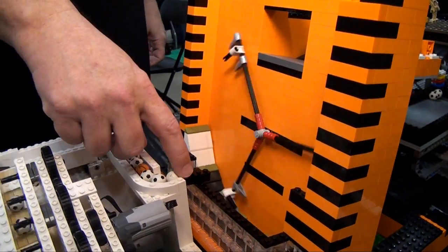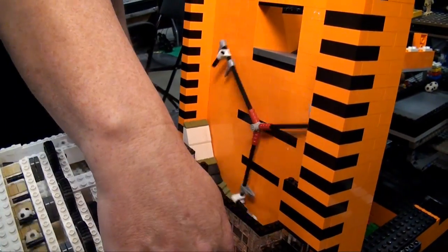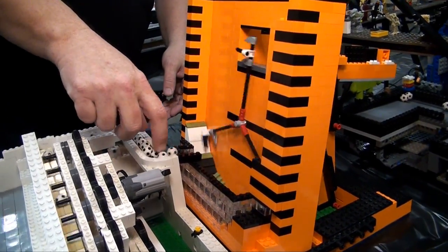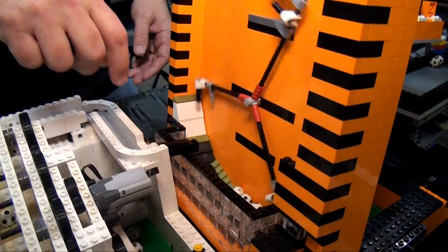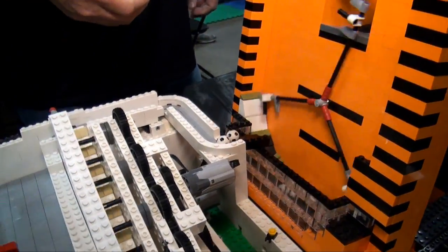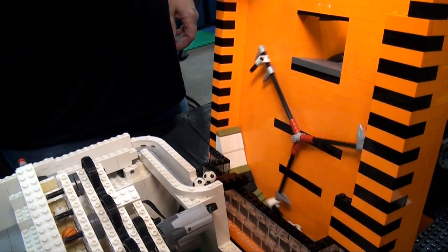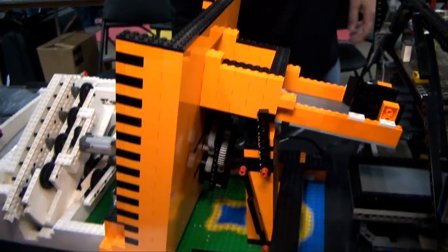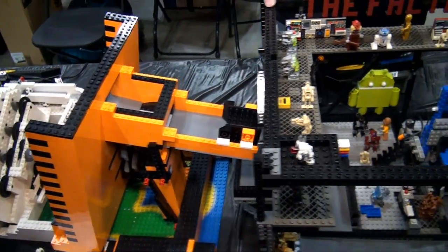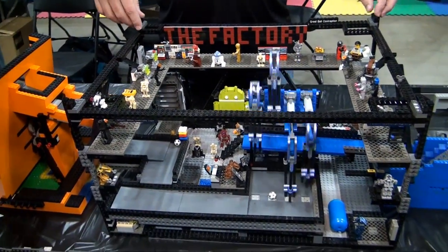From there we get into a jam situation — this is why we do this in the morning, so we can eliminate problems. This module grabs balls theoretically one at a time and brings them up and drops them into the slot. From there we go into a Steve Hassenplugs module which fits perfectly inside a cardboard box — packing up this module is easy, you just drop it in the box.